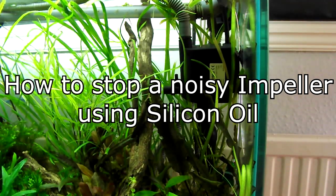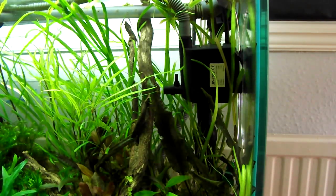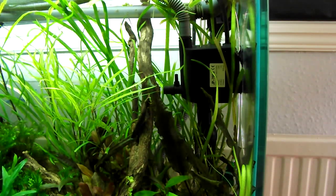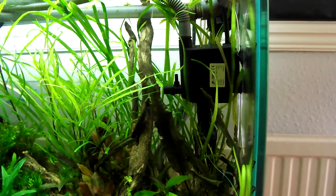How's it going everyone? Today I wanted to speak to you about impeller noise. This is quite a common problem for people and sometimes it can be quite hard to solve. I've got a good method to fix impeller noise which I'm going to share with you.